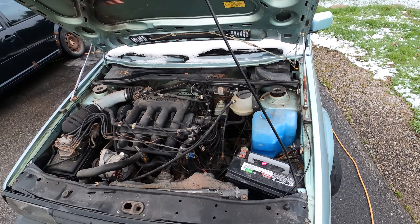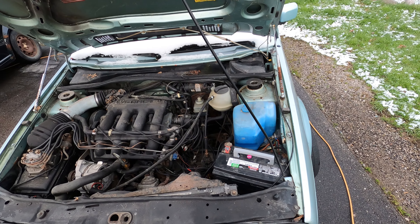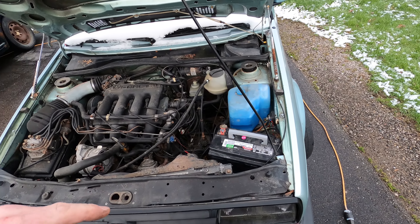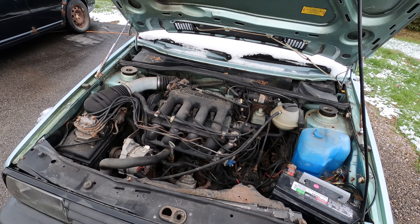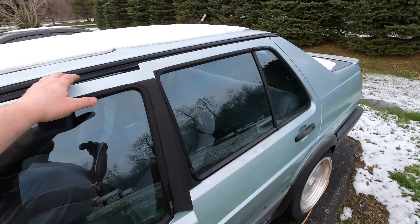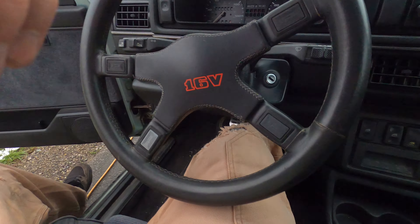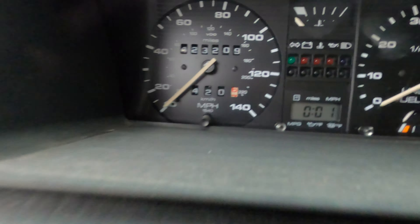Got the battery in. It didn't start when we picked it up, but we weren't able to tighten the terminals down, so I'm pretty sure that's why it didn't crank over. I don't know if it'll start now or not. He said the head gasket was blown — it may be worse — but it's going in the Jetta to go to scrap anyway, so we might as well start it up and see what it sounds like.